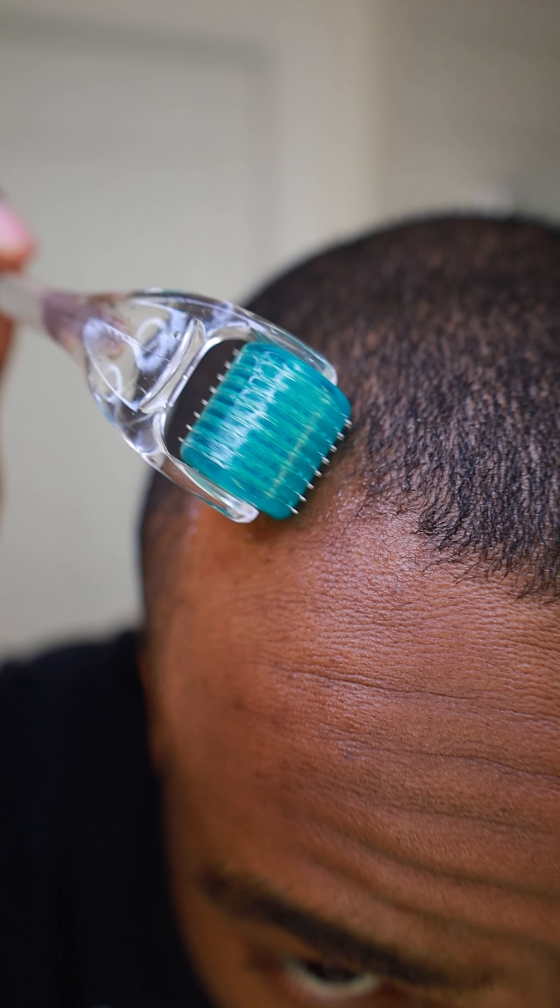It's day three trying to get my hairline back and I can see the hair follicles already poking out my corners. I like to do the hot towel method just so I can open up my pores so that my scalp can properly absorb the moisture I'm going to add to it.